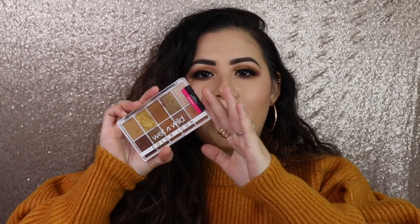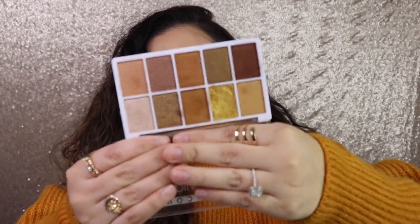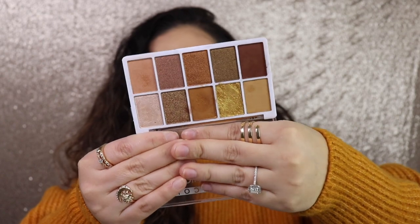Hi loves, welcome back to my channel. If you're new, my name is Karolina, thank you so much for watching. In today's video I'm gonna be trying out this palette by Wet n Wild — this is the Call Me Sunshine palette. It has that beautiful gold shade and I really wanted to do a look with this palette because it was just so pretty.